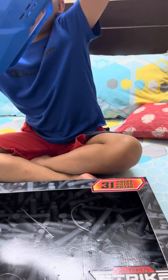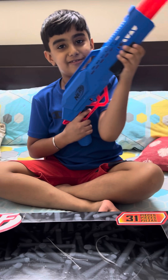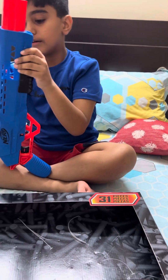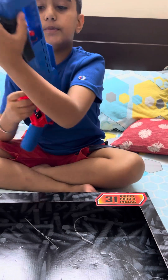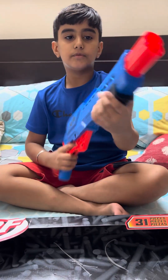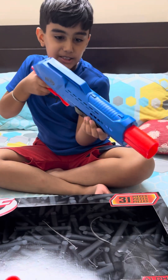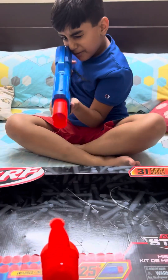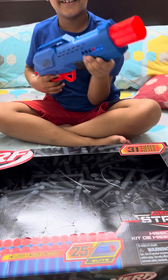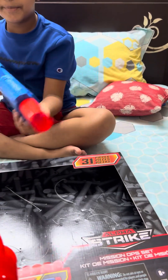Now I'm gonna show you the big gun. This is one of my favorite guns in the set. You can put two ammo in it from here, and then do this. Okay, now get the trigger back.